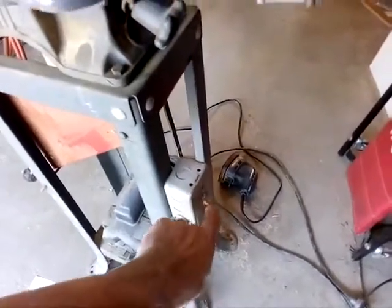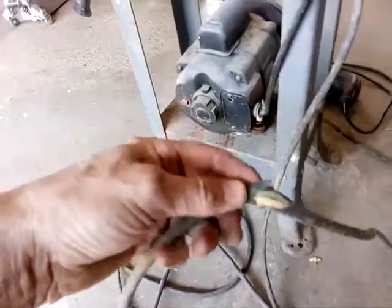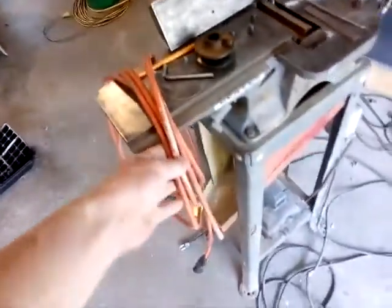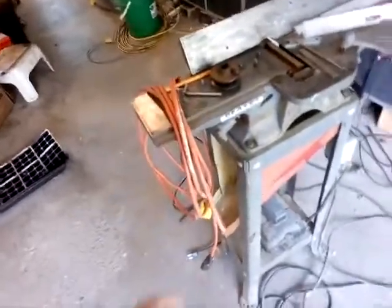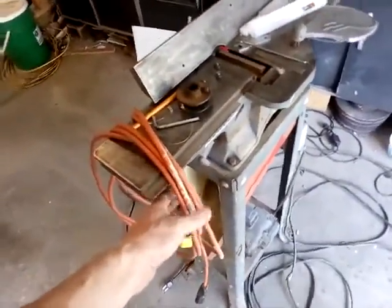The first problem was this switch was busted — it's just a regular house switch, so I replaced it and that works fine. The extension cord was chewed up pretty good all over the place. I'm going to use an orange one because you can see them much better — black ones are kind of hard to see and you can trip over them.